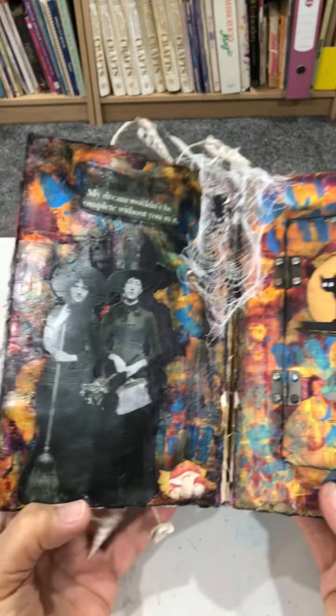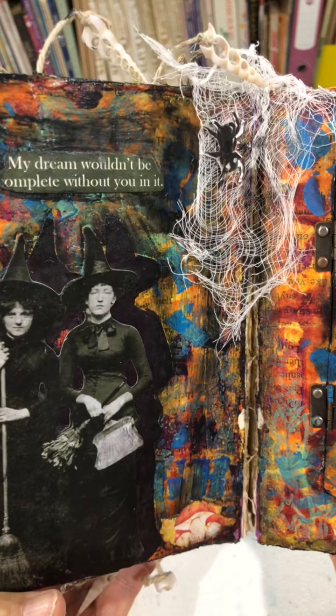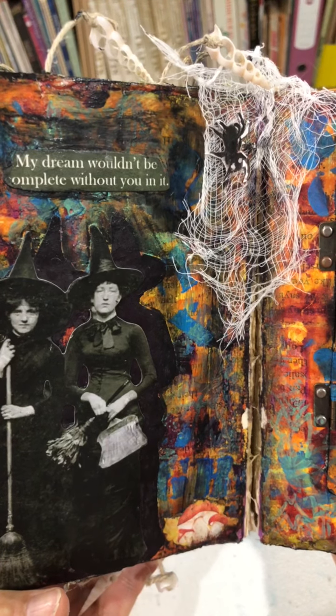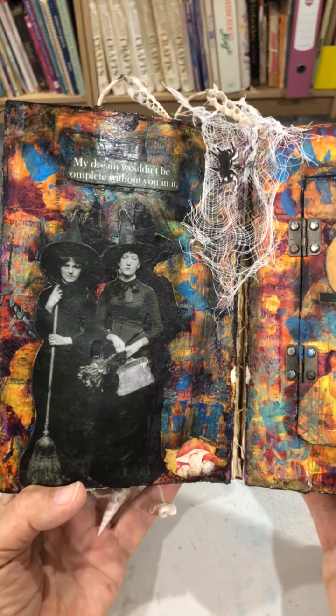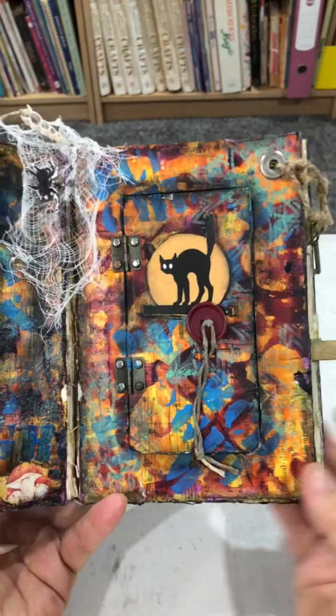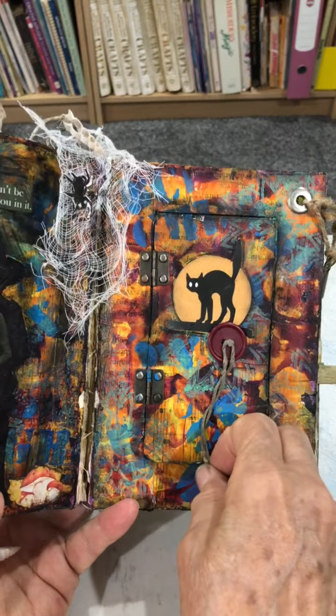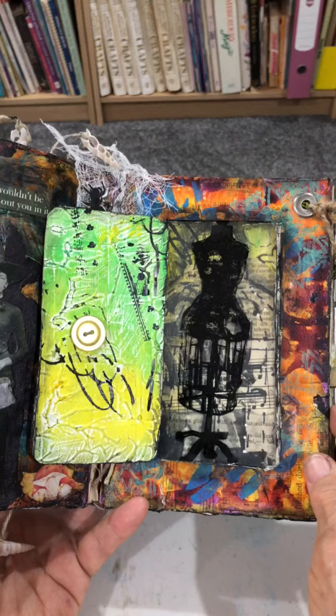Kind of a Halloween-y one. And it says, "My dream wouldn't be complete without you in it." There are two witches and a spider, and then the cat, and the moon, and the door. The door leads into another scene.